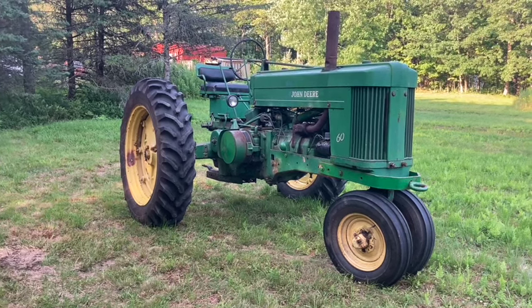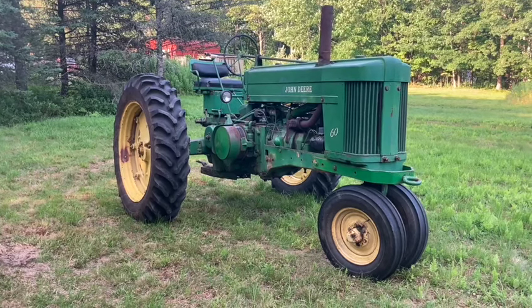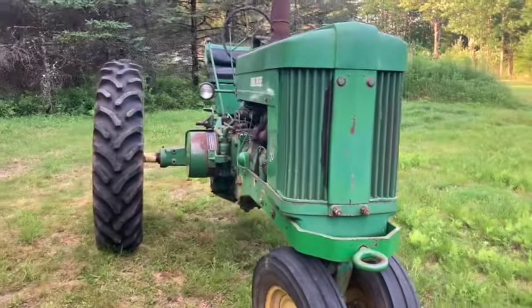Hey subscribers, I just wanted to share my latest purchase. It's a 1952 John Deere 60. I've always wanted one of these two-cylinder John Deeres, and this one came along at the right price.